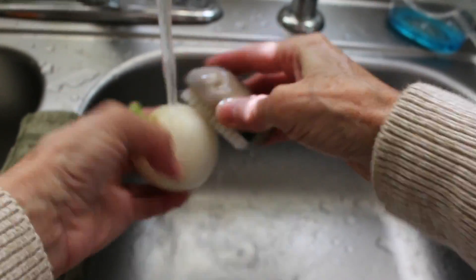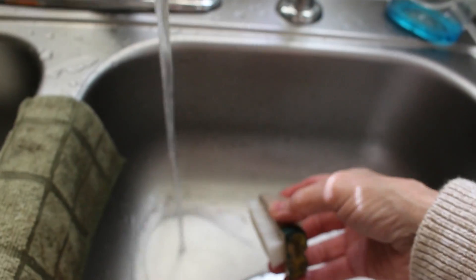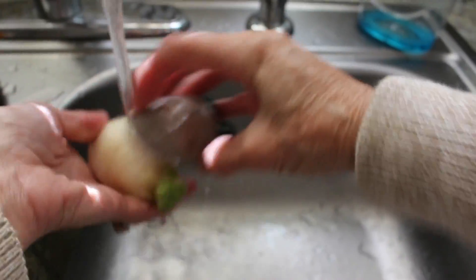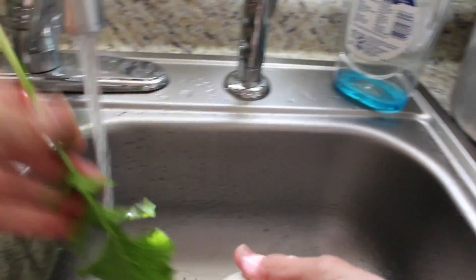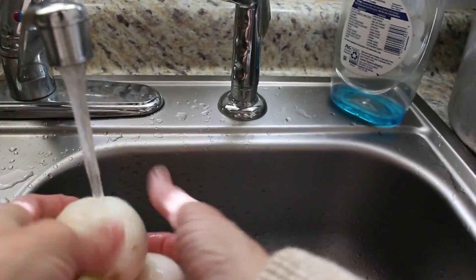To prepare the turnips for eating, you want to cut off the roots and the base of the leaves when you're ready to eat. Then you wash them, and if needed you can peel them. Give them a good bath, rinse them off really well, and then drain them for just a minute or two in the sink.